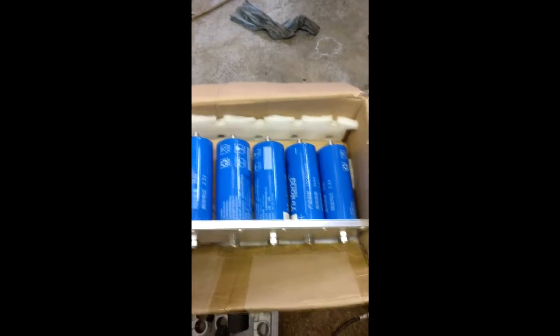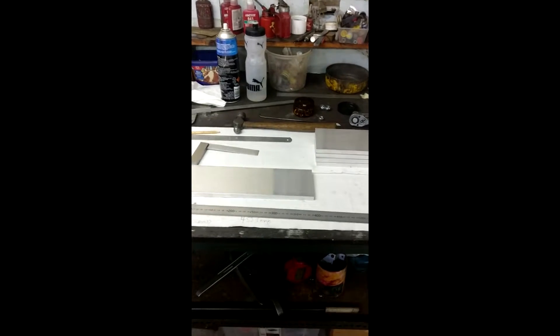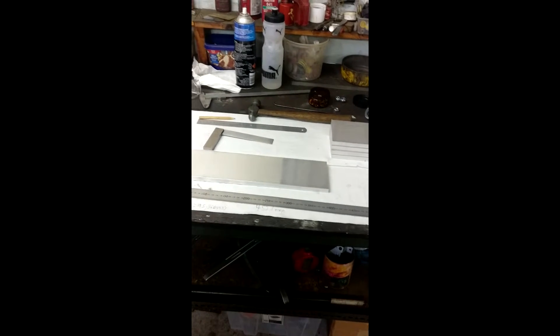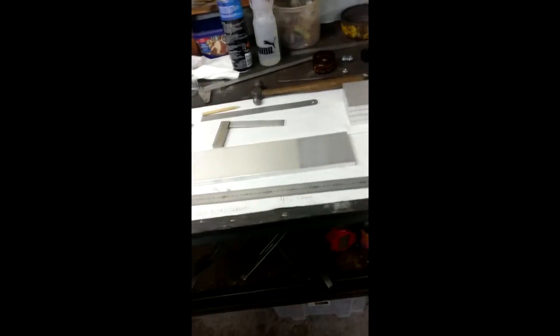That is all six of them. Four, five, six. All six of them are cut to length. Now I'm just going to mark this one out, then clamp them together and drill the rest of them. Hopefully that goes well — in an hour, maybe an hour and a half, I'll have all the holes drilled. All I'll have to do is drill them out to 12mm, which will take a while, but I could have them done today. Hopefully, if all goes well.